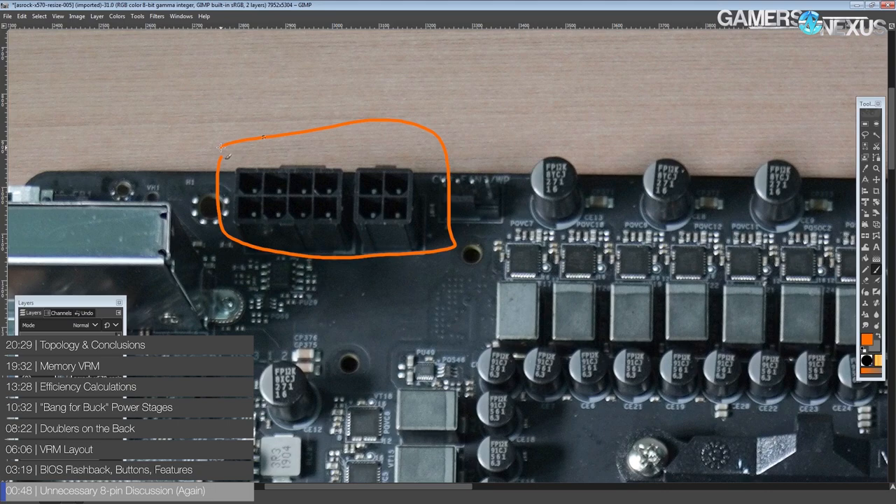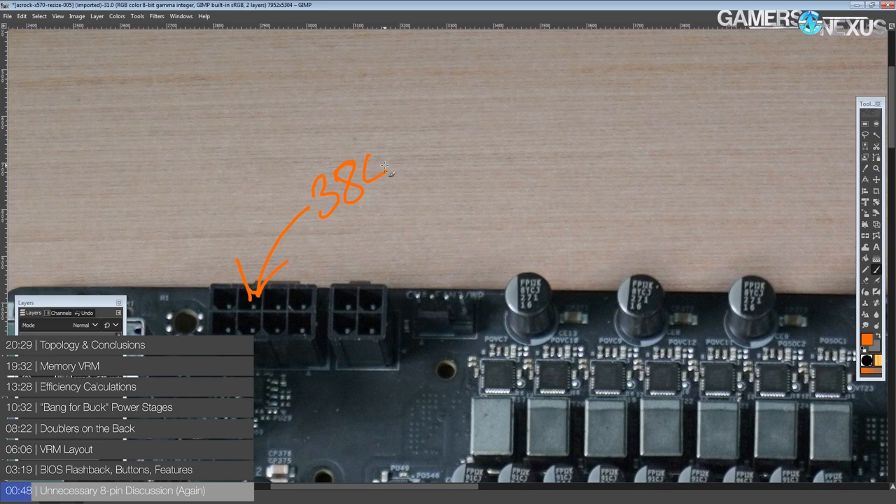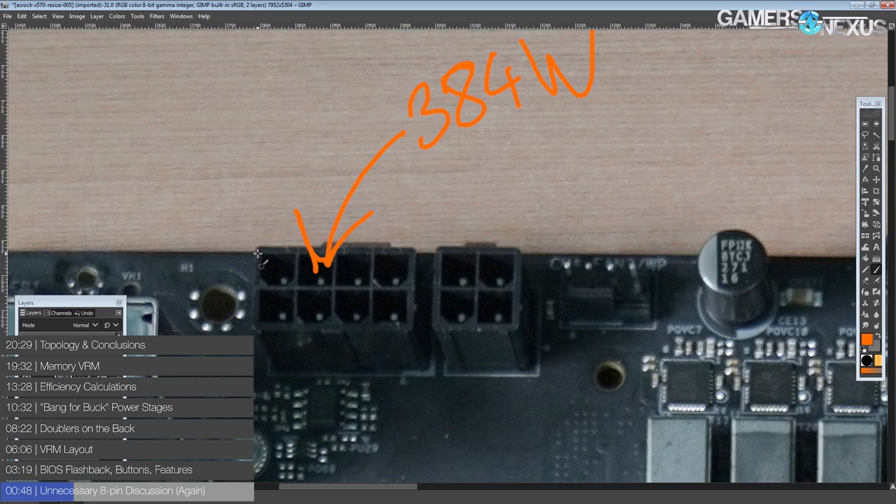Let's get right into it. This is the first relatively high-end X570 motherboard that I've seen that doesn't have an entirely unnecessary extra 8-pin. Fun fact: even if you have the cheapest, lowest current-spec version of an 8-pin power connector, it can still handle 384 watts of power. Unless you have a Ryzen 3000 16-core, you're not getting even close to this amount of power consumption. Even on the 16-core, you would only hit that kind of current draw on voltages that are not safe for long-term usage.